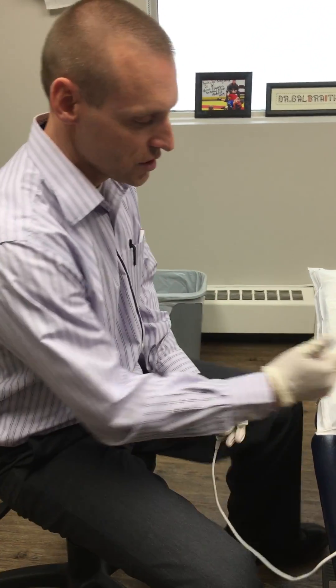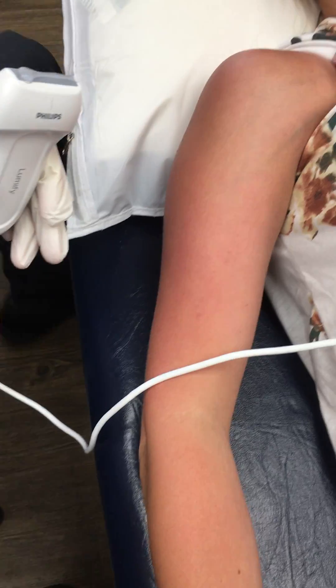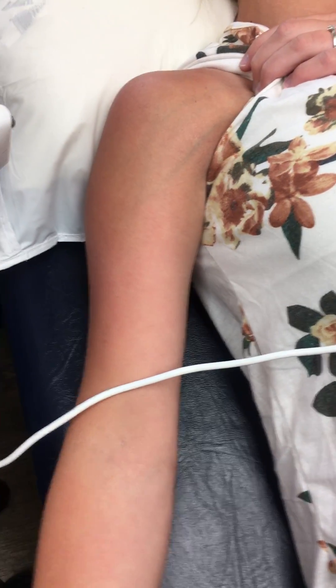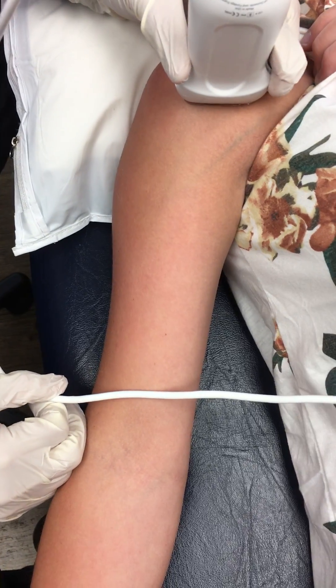We're gonna do a bicep tendon injection just around the sheath. I've just prepped the area right now so I'm not gonna touch it. Under ultrasound, I'm just gonna turn palm up — usually the bicep tendon should run roughly anterior. I'm gonna look under ultrasound now to identify my landmarks.